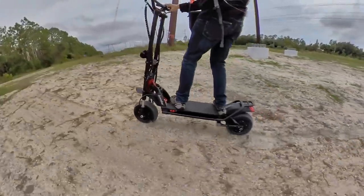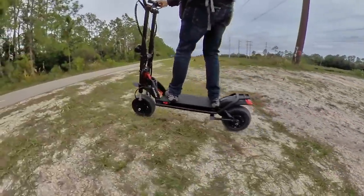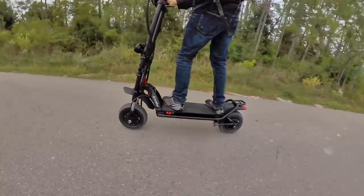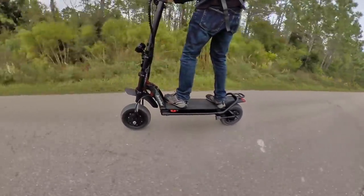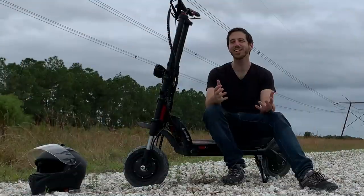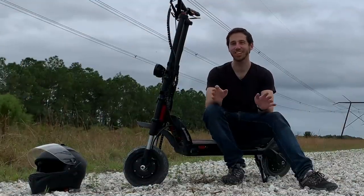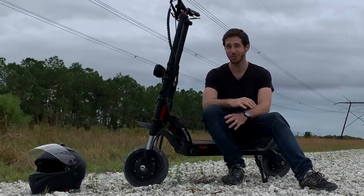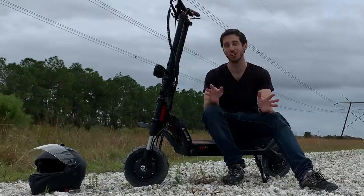Doing double duty like this is something that most scooters just can't handle, but this thing just eats this stuff for breakfast and asks for more. So in conclusion, this is a ridiculous electric scooter, but in a good way. It's ridiculously awesome, with a crazy amount of power, and it's just so much fun.